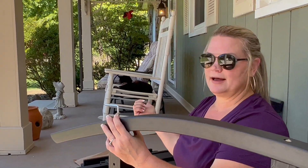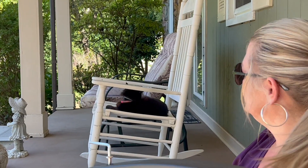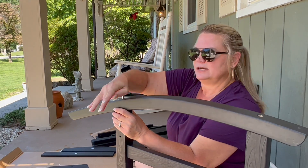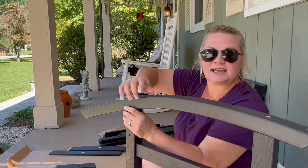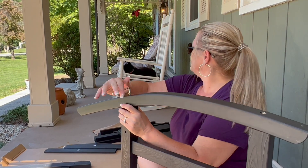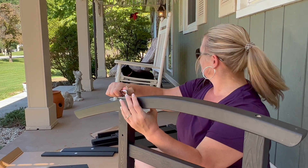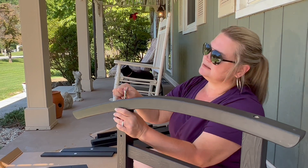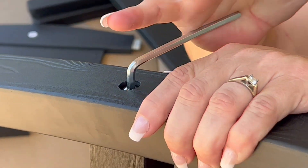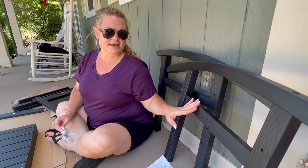The rocking chair behind me is real wood and it's starting to rot — it's had to be repainted a whole lot. With this rocking chair, it's made out of plastic and it should not chip or fade. The rocking chair behind me has been molding a little bit. My hands are not as strong as they used to be, but now these two pieces are together.